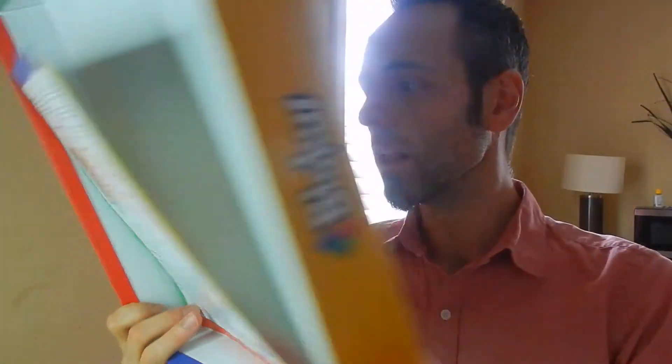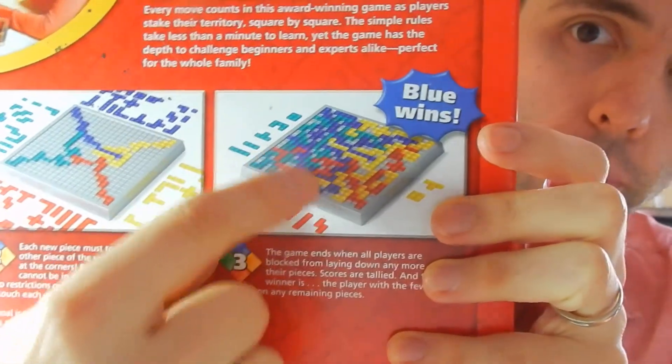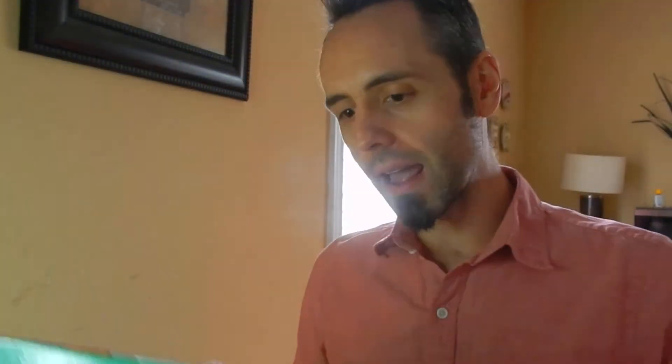I can definitely recommend this game from a dad's perspective. Everyone starts in a corner and you can see how they all start to come together. In this picture on the box, blue wins because all the blue pieces are touching and everybody else has pieces left on the side. Super cool game — I really like it. I think you guys might like it, being dads or moms out there. It's educational, fun for the whole family — at least a family of four. You can definitely play on teams. I'll put the link down in the description below if you want to check it out.